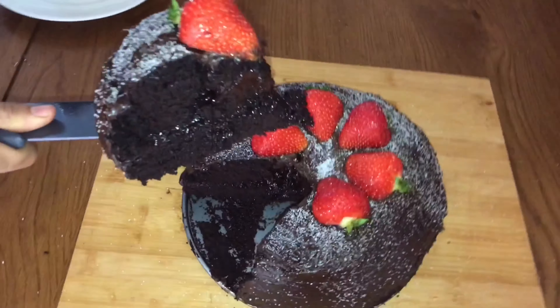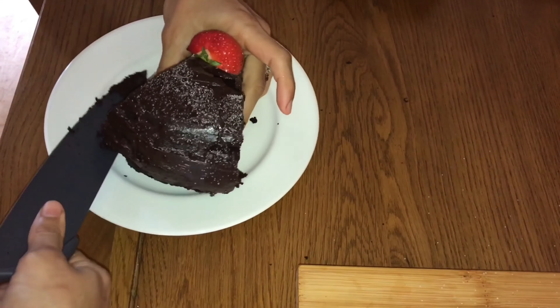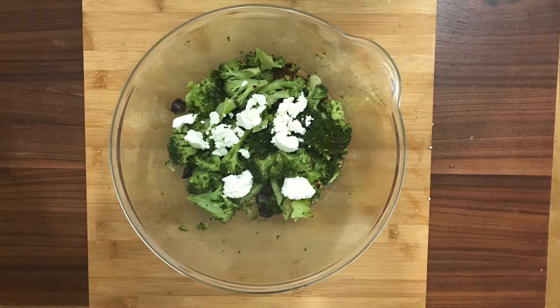If you like this recipe, you should definitely subscribe to my channel to see more of my awesome recipes that are coming up this month.